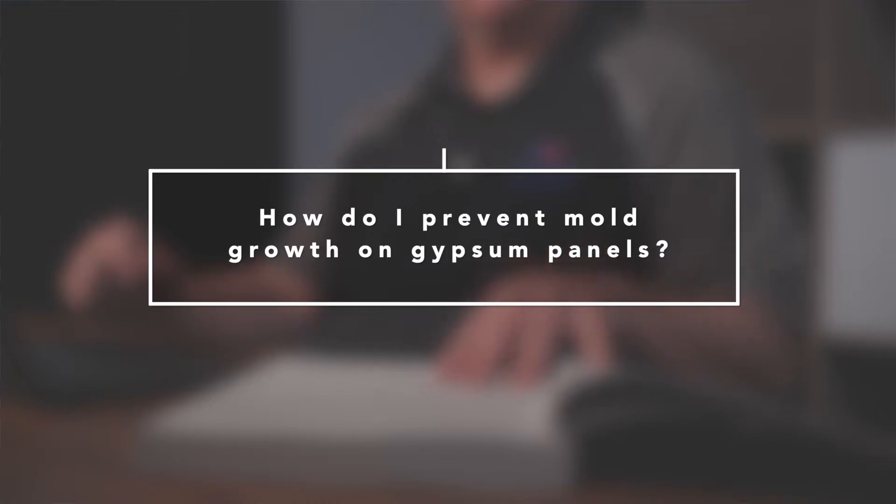How do I prevent mold growth on gypsum panels? First thing you're going to want to do: keep those panels dry. Second thing you're going to want to do: get yourself a copy of GA-238. That publication's title is Guidelines for Prevention of Mold Growth on Gypsum Board. You can get that off of gypsum.org under Publications.